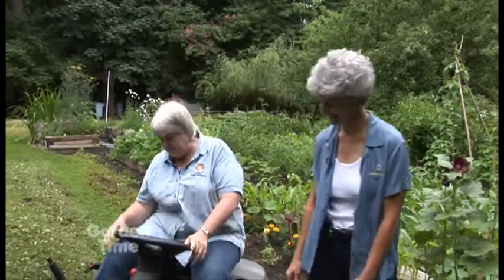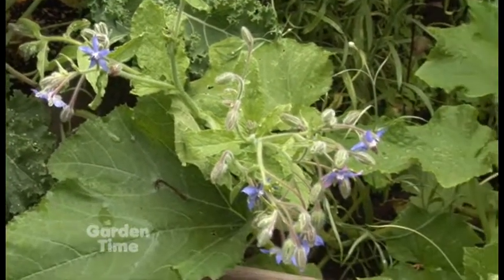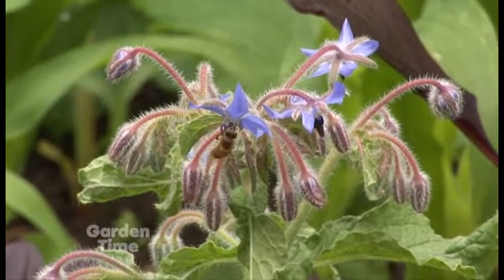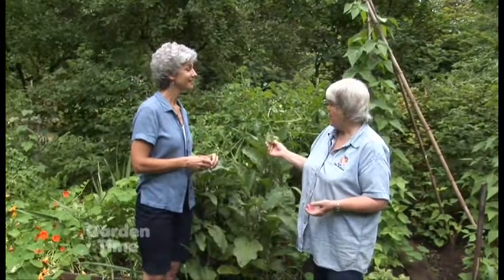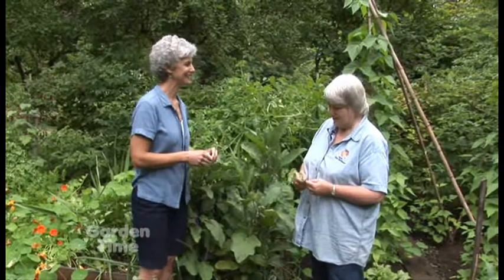Before we talk about the tomatoes, I noticed you kind of went around the borage plants — you didn't mow it. Why did you save that one? Well, years ago I planted borage in the vegetable garden and now it comes up wherever it wants by seed, but I leave quite a few. I'm really convinced that because it brings in so many bees, it helps pollinate the zucchini, the cucumbers, and anything else that flowers and needs pollination, even tomatoes. I just leave a few and I think it works — I have no research to prove it, but I think it does.